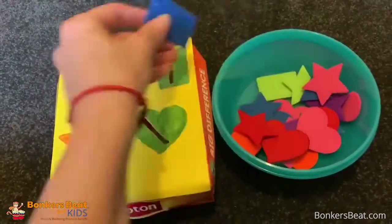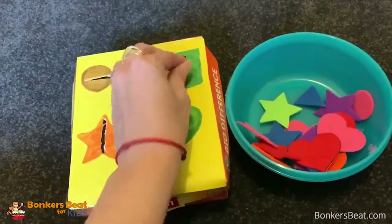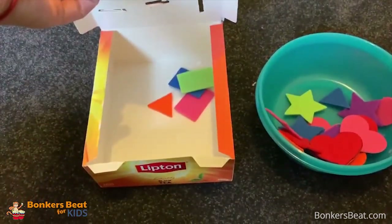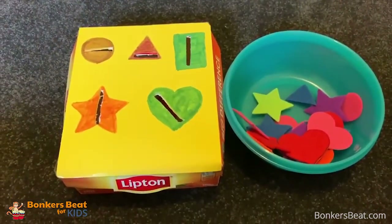So once you put all the shapes in, they also like the surprise — they like to open boxes, and there we go, there are little colourful shapes in there. I hope you enjoyed that one and tomorrow I will be making some more.